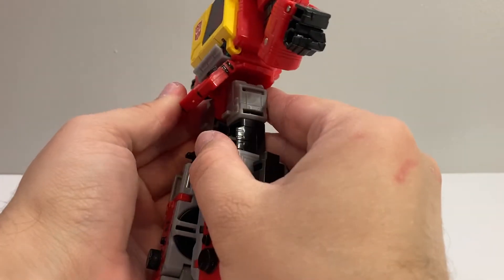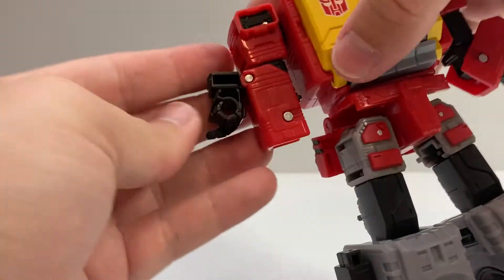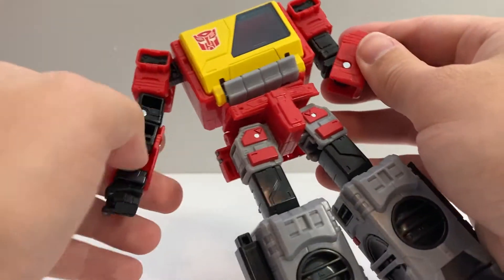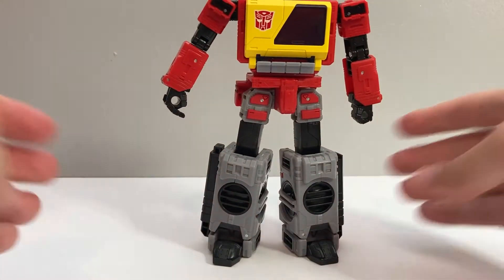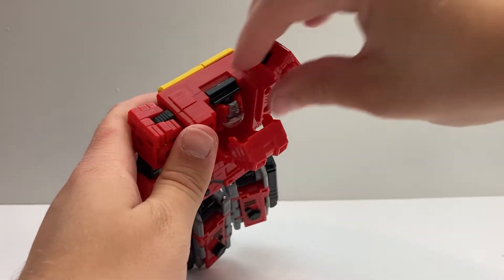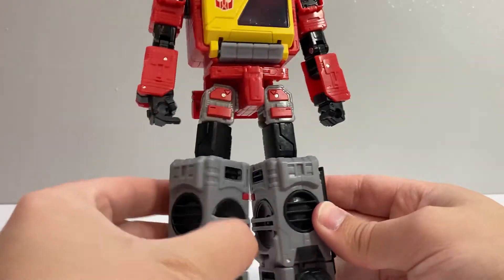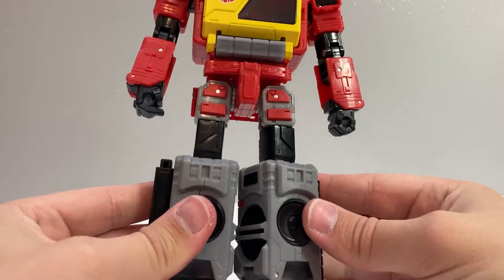Then you can do whatever you want with this panel — I usually leave it a little bit folded up so it gets out of the way when you're trying to rotate his legs back. Rotate him around at the waist. For his arms, unfold them and bring them all the way around, click them into place, then bring the hand down and fold it into place and rotate it around. He does kind of end up with sort of hollow forearms, but that's an interesting way to do the transformation. For the head, take this panel on the back and fold it down, which gives you the clearance to rotate out his head, and then fold that back into place.